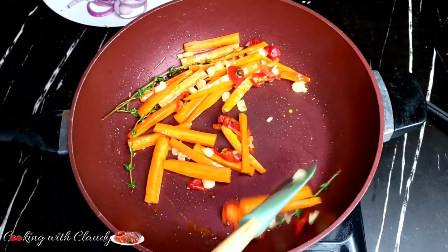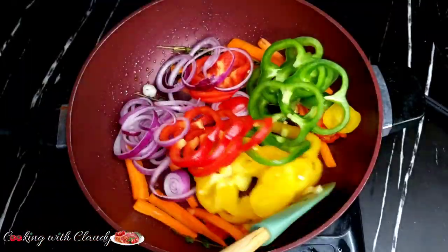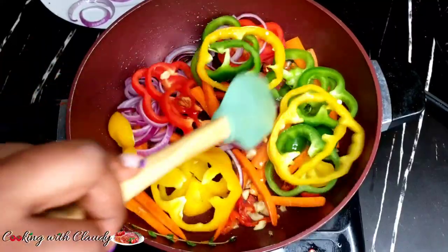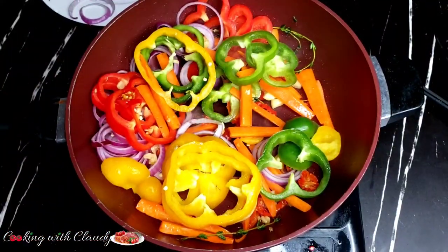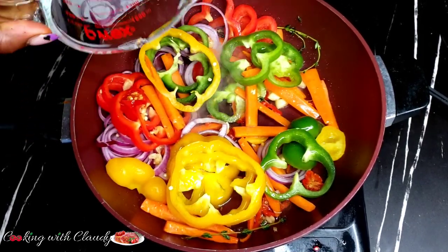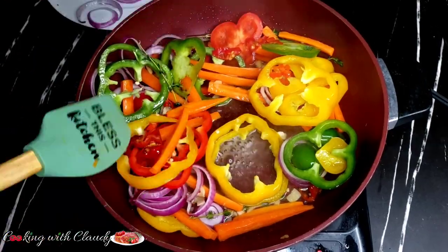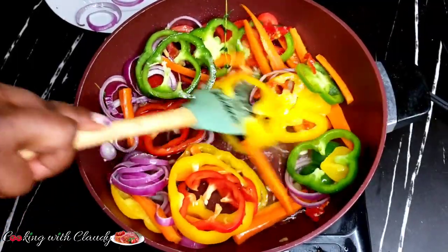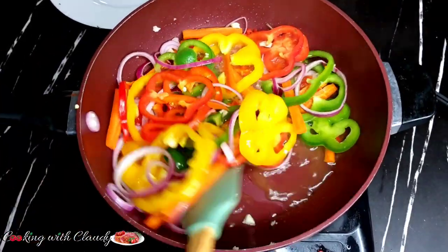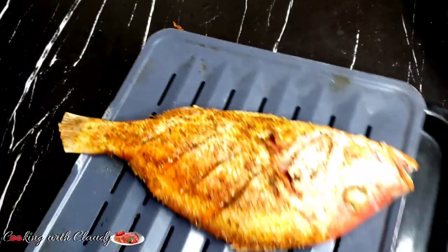Warning: when you bring in the scotch bonnet, reduce your heat because you are going to cough like forever from that flavor. Next, all the remaining ingredients come in. Then we bring in our vinegar — this is the most important ingredient. The vinegar is what makes it the escovitch. Add in some water, stir everything, and let this cook for about three minutes.